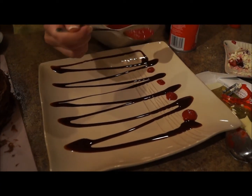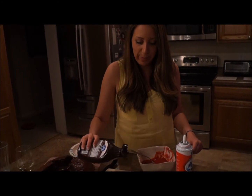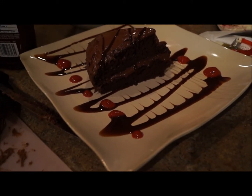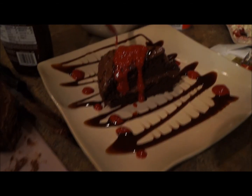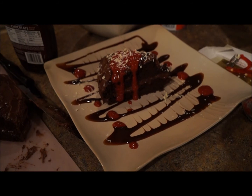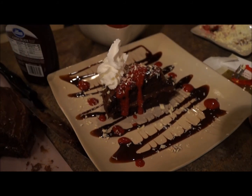Now it's time to decorate the plate — just have fun with it. Once you've plated it, start pouring some chocolate on there, just a little bit. Put your raspberries a little bit on top so it kind of falls over. Splatter it. Then take your ganache and sprinkle it on, put a little bit around the plate — go wild, have fun with it. And a little whipped cream and some more fresh raspberries. Voila!